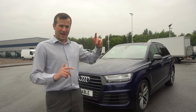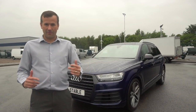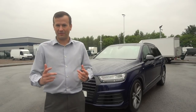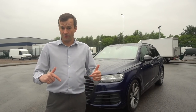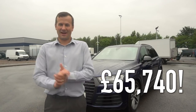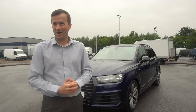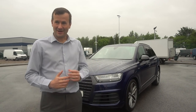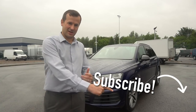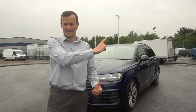Now for the big reveal - how much does this car cost retail from a UK dealership? The answer is £65,740. Is it worth it? That's a matter of opinion, but for me it's a fantastic vehicle. Also check out our interior and exterior tour and the point-of-view test drive, linked in the description below. Thanks for watching - if you enjoyed this video don't forget to subscribe and hit the bell.